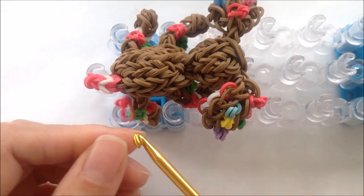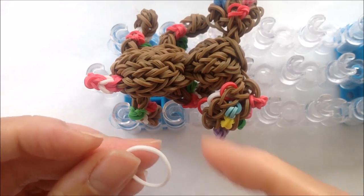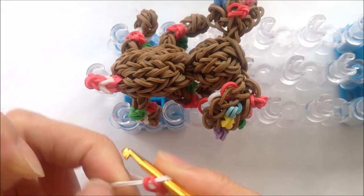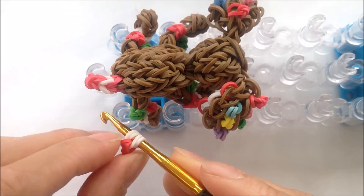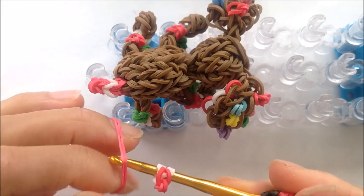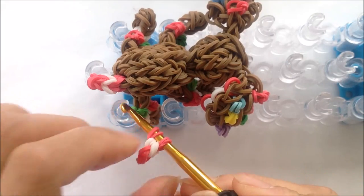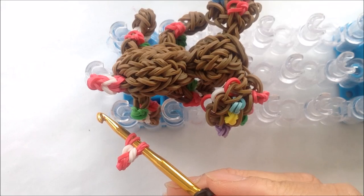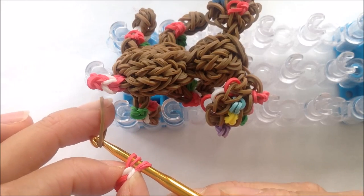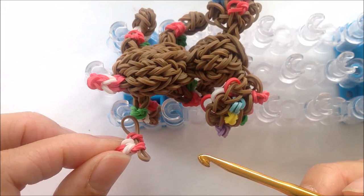Let's make our tail. I'm taking my last knot and getting it onto my hook. Taking a single white, twist double, and pulling the loops off of a hook and onto that single we doubled for red. And you can make your tail long if you want. Now taking the color of our puppy and getting the tail onto that single band. And once again put it aside to add to our body later.